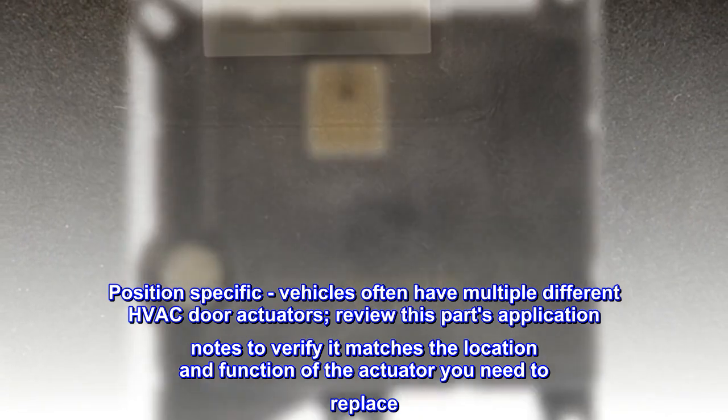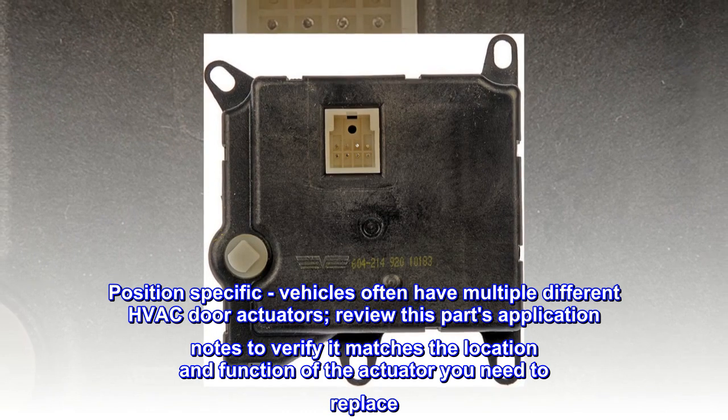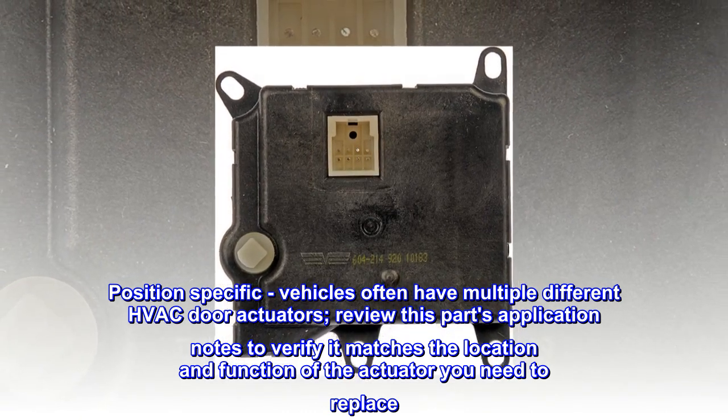Position-specific: vehicles often have multiple different HVAC door actuators. Review this part's application notes to verify it matches the location and function of the actuator you need to replace.